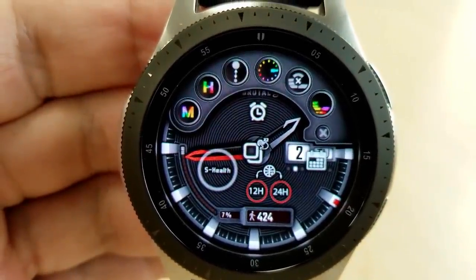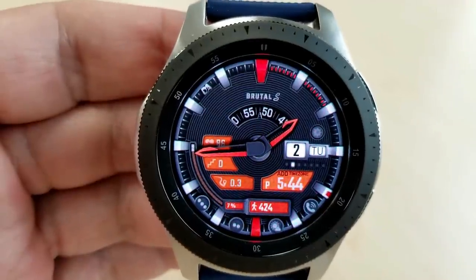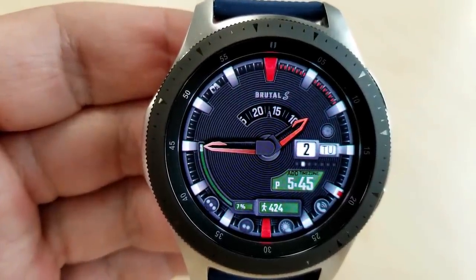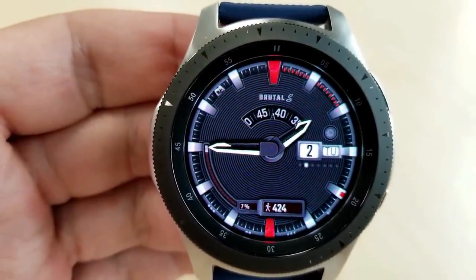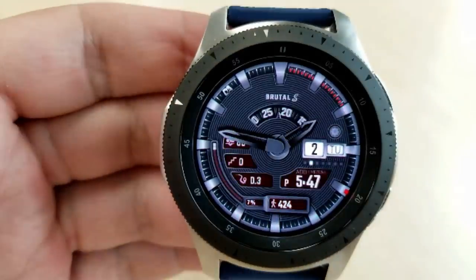Next, you can change the style of the index markers, and the option next to that enables you to hide or reveal display features — so you can make it a clean and simple face, or you can choose to show your information. The last option changes the color themes of those various display features. For those features, you have your heart rate shown on the left-hand side, with your floors climbed, your distance, and move just underneath that.